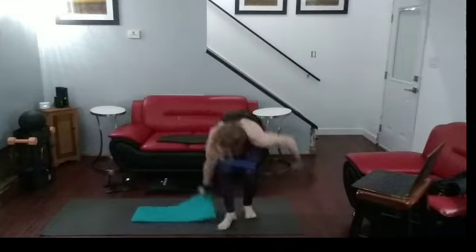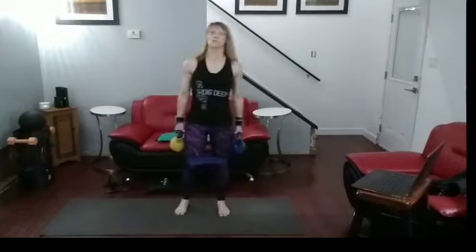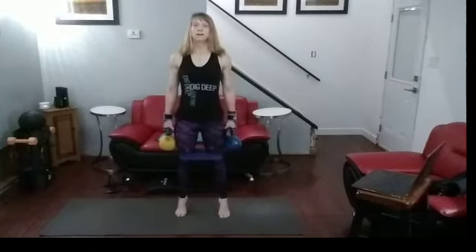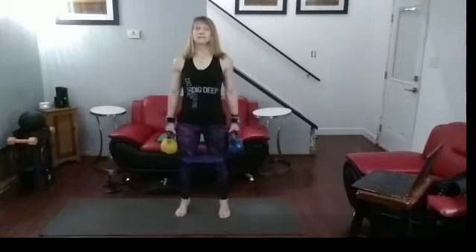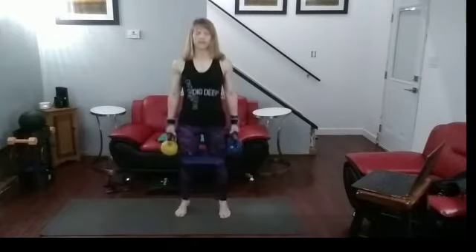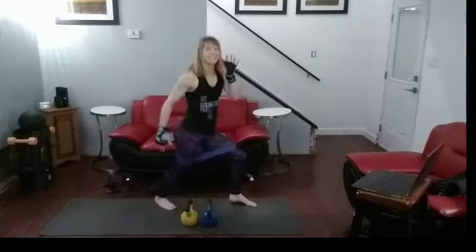All right, up we're coming. Going to kick out those calf raises. Grabbing those 20s. Kicking out fourteen, put them down, kick out another fourteen. Ready? One, two, three, four, five, six, seven, eight, nine, ten — only four more — one, two, three, four. Down and go. Push it back, push it back, push it back — there's a little dance, get crazy, have fun with it.